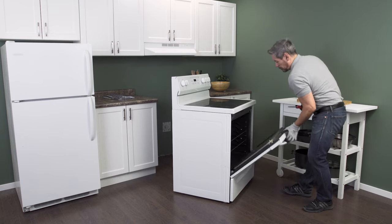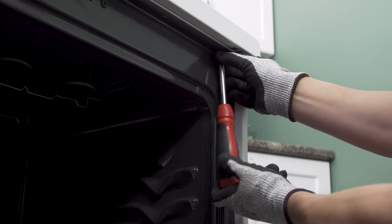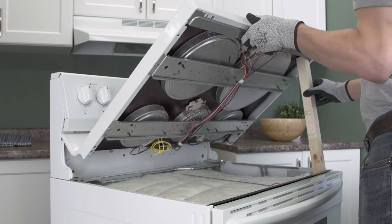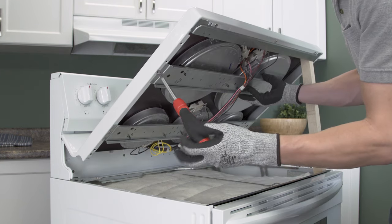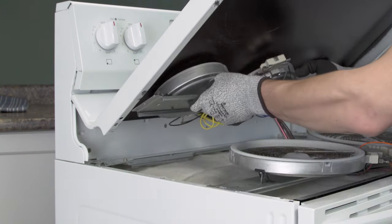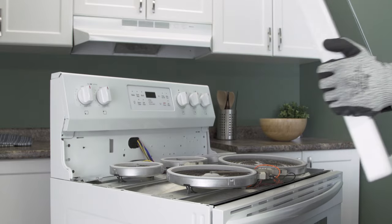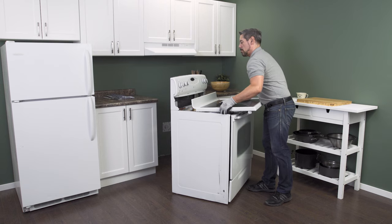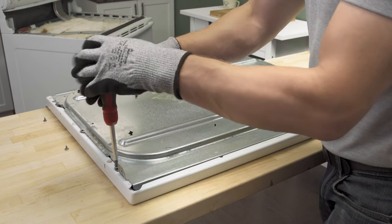To access and test the element, you'll have to lift up the cooktop. First open the oven door and remove the mounting screws. Now lift up and use a piece of wood or a sturdy object to prop it open. Then unscrew the mounting brackets and lower the heating elements. Now remove the cooktop. In some models the elements are mounted on a metal plate — you should be able to disconnect the wires to remove the whole top. Now unscrew the mounting plate to access the elements.